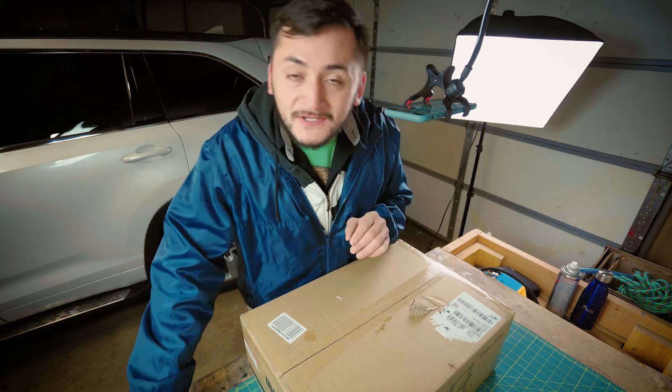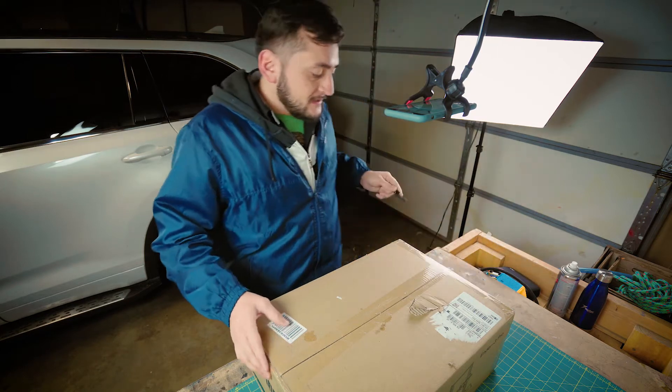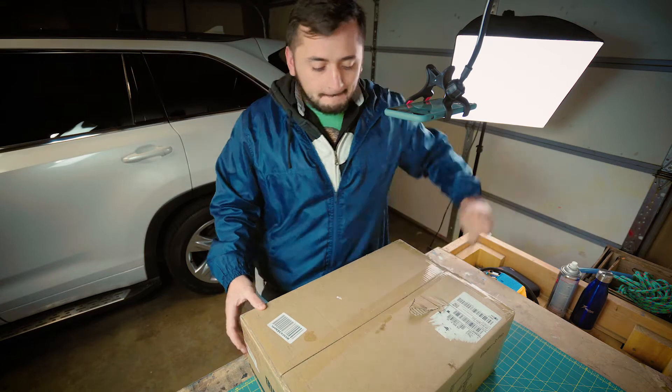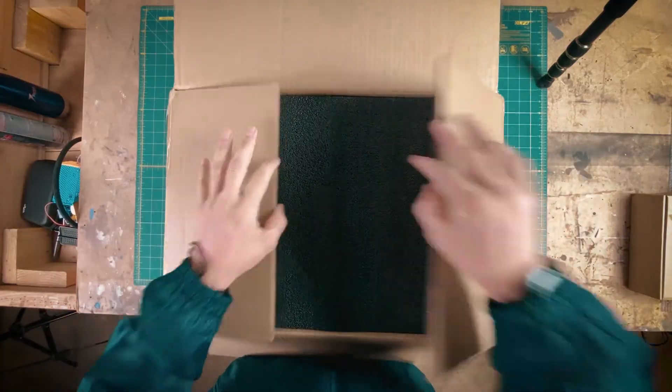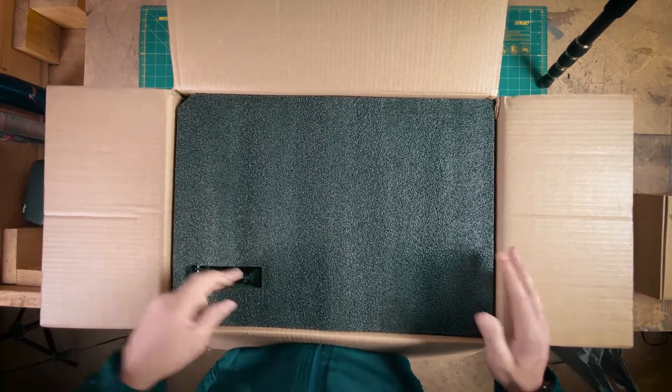So anyways, here we go to the unboxing — what we're here for. Got my trusty knife. Moment of truth here. Little slit here.